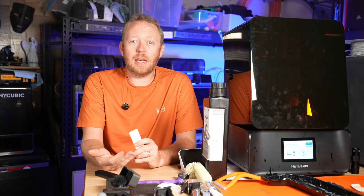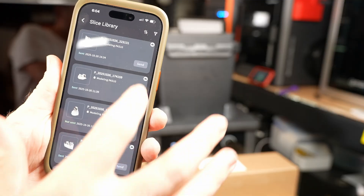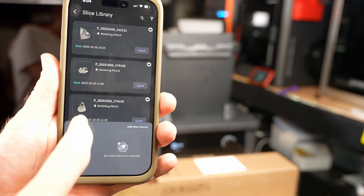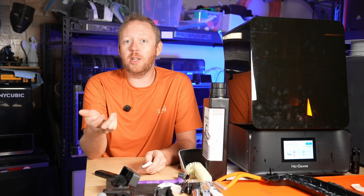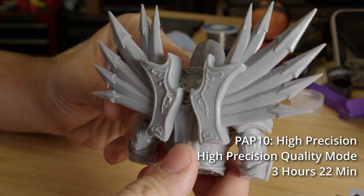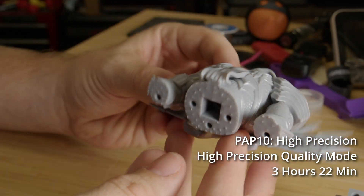The software all interconnects. When you go to print something, you send the file over their cloud network, or if you want, you can use a LAN connection. Once the printer is done printing, you can then send that same slice project to the washer, where it'll automatically program the washer with the correct settings. The system is set up to deliver you the easiest way to print something from start to finish — easy for a professional environment where there is no time for tinkering. Each system has its own parameters to follow based on the resin that the print was done in.